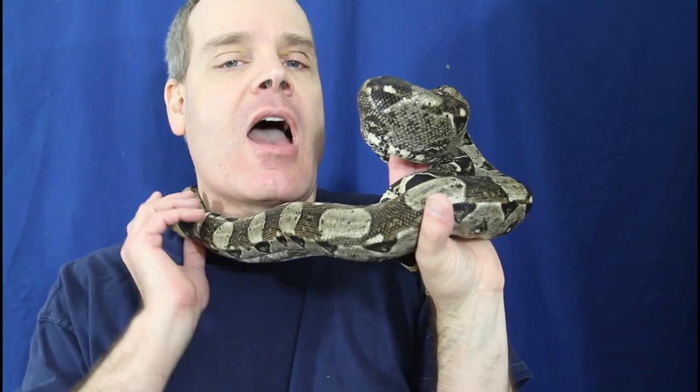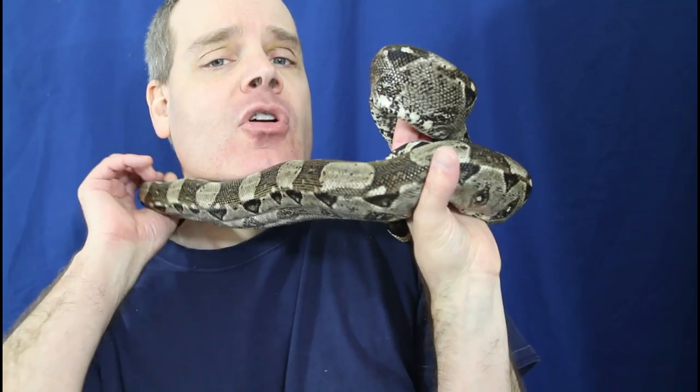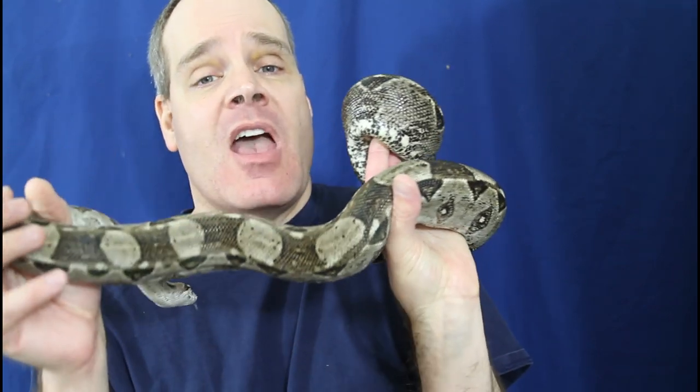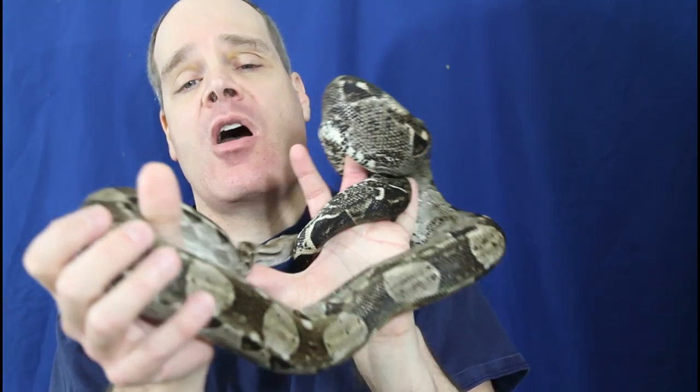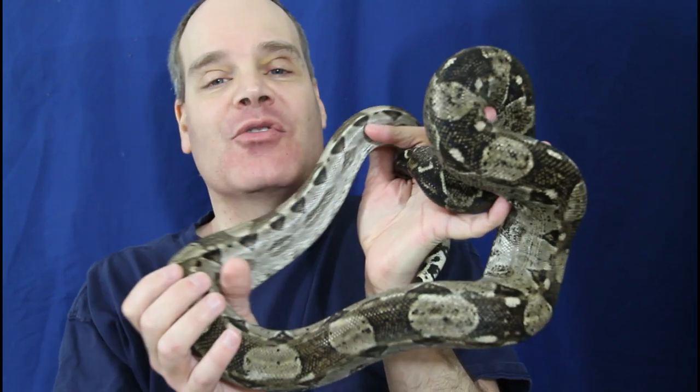Question two: what if I have a dog or a cat? Will the scent of the other animals get me bitten? The person is concerned that if they pet their dog or cat and then go handle their boa, are they going to get bitten? I would say this is pretty unlikely unless your animal has somehow developed a taste for dogs or cats.